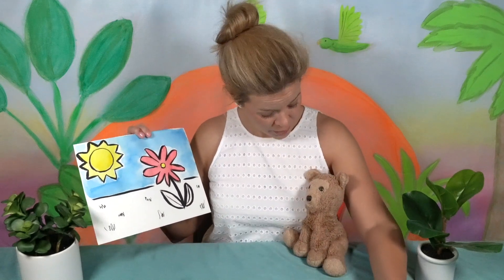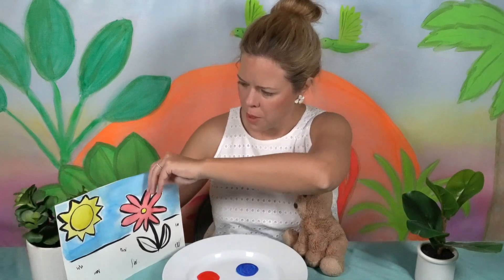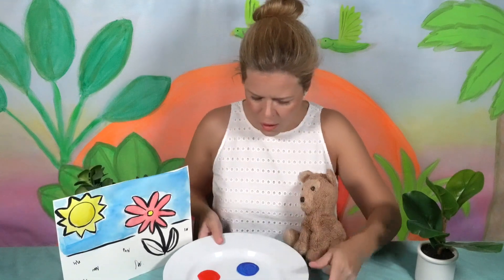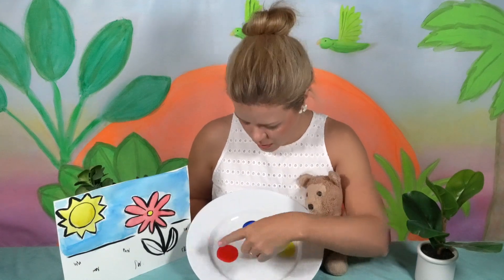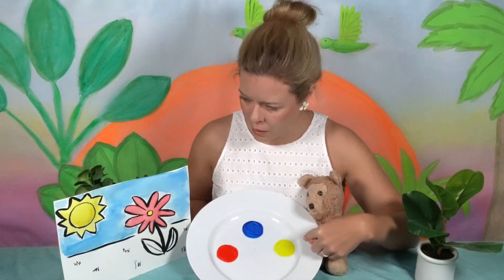Let's see — are these your paints right here? Let's take a look at them. Can you all see that? Okay, let's see — you had red, you had blue, you had yellow.